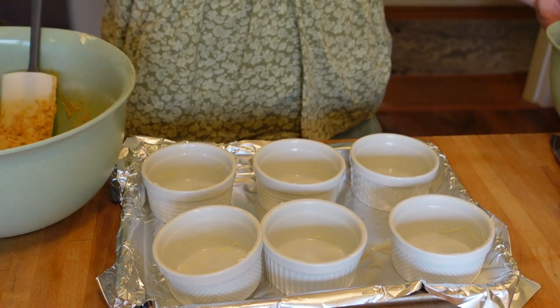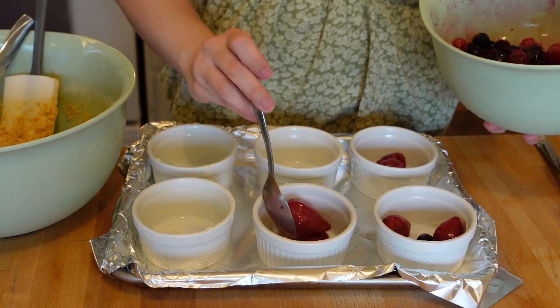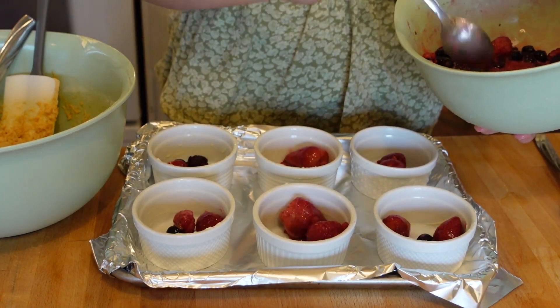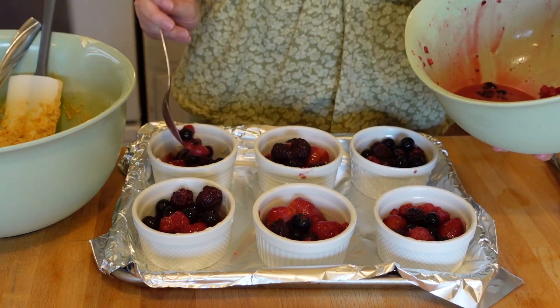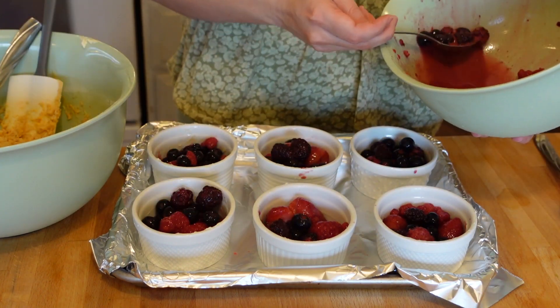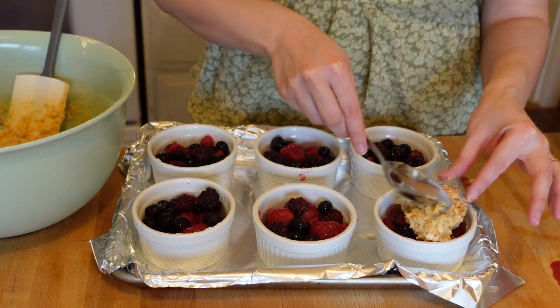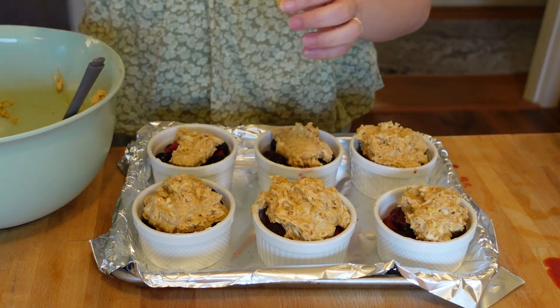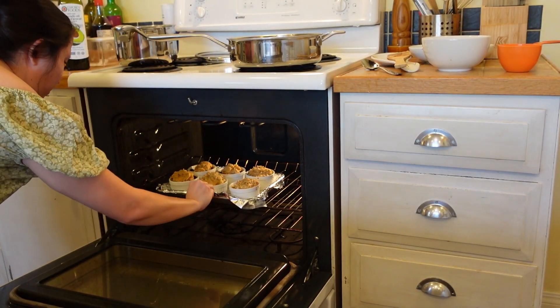With the two components of the cobbler ready, I got out six ramekins which I greased off camera with some butter. Into each ramekin I placed an equal amount of the berry mixture, trying not to include any extra liquid — whoops, I had another accident there. I then topped off each of the ramekins with a nice portion of dough topping, and then the cobblers went into the oven for about 30 minutes.